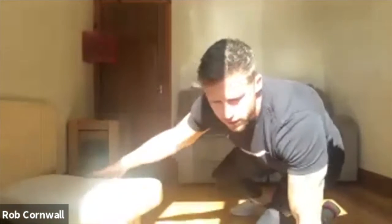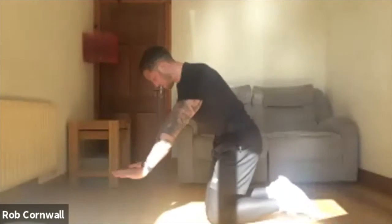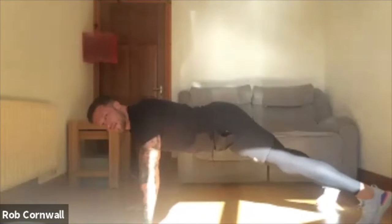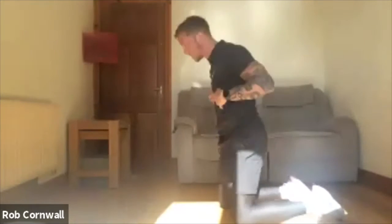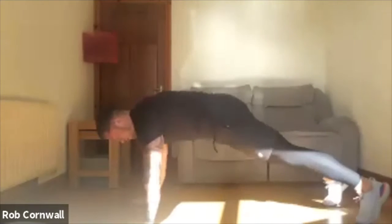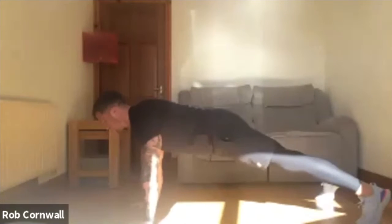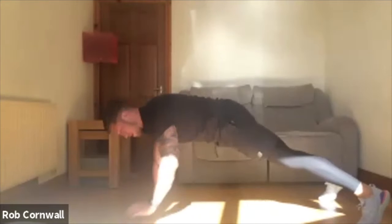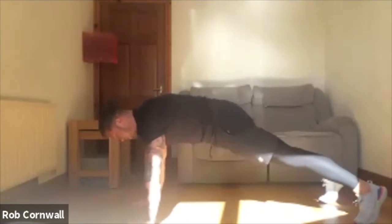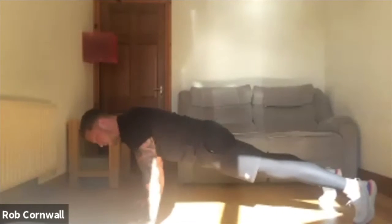First, when you're doing a push-up: hands underneath your shoulders, come up onto your toes if you're doing a full one. From there, ribs down — like you're doing an ab crunch, crunch your ribs down. Squeeze your bum — clench it — that's going to keep your spine in neutral. Make sure your head's not looking forward; your chin is tucked. Imagine you had a tennis ball underneath your chin. Elbows rubbing against your ribs all the way down, chest to the floor, and drive it straight back up.